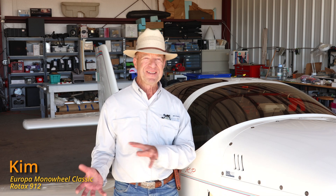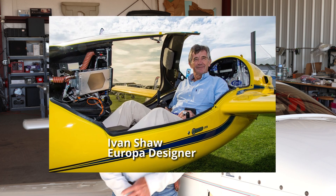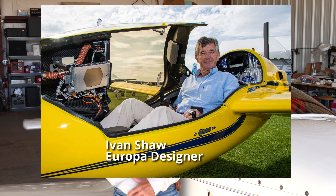I had a friend in Sweden that thought I would be interested in the Europa — kind of a blend between maybe a Long-EZ and a J4, like if they had a baby. My dad and I actually went over to England and met Ivan Shaw, who is the designer and developer of the aircraft. We hit it off as good friends and I've been friends with Ivan ever since. Then we bought the first series of kits. It was almost developed to use the Rotax series of engines, the 912 series, which was kind of unusual in the United States.